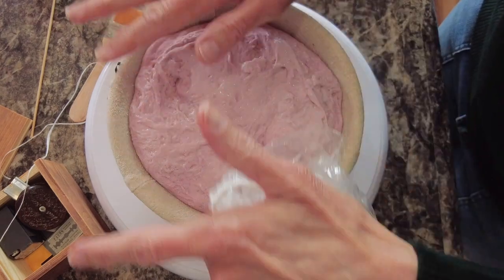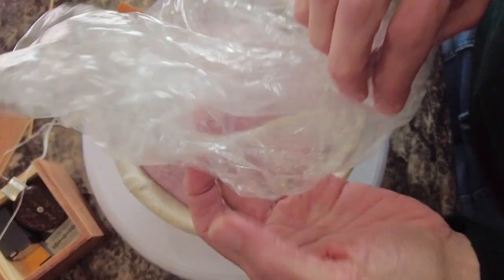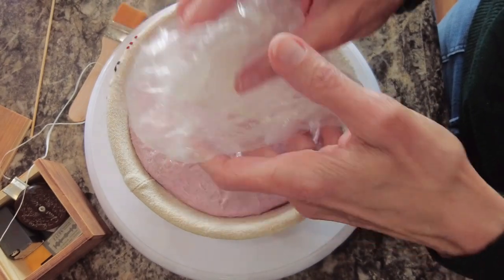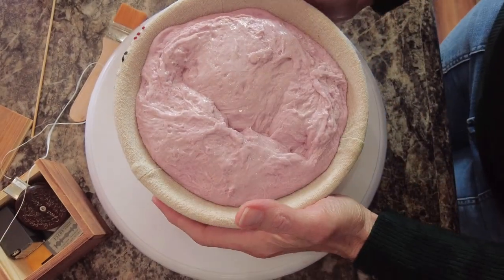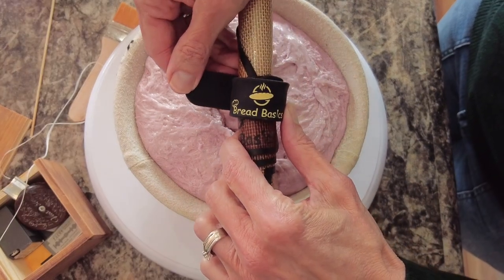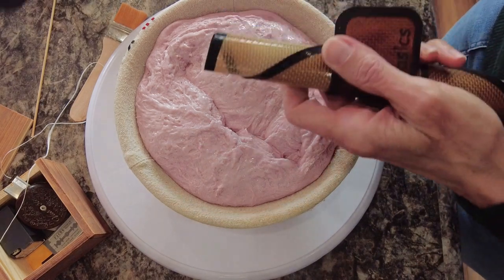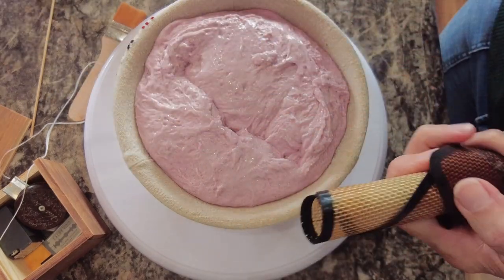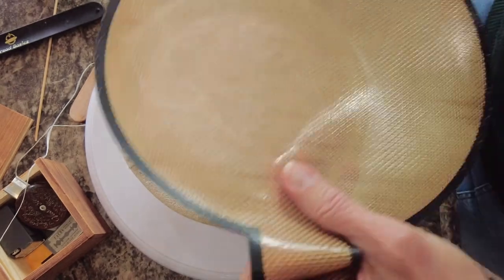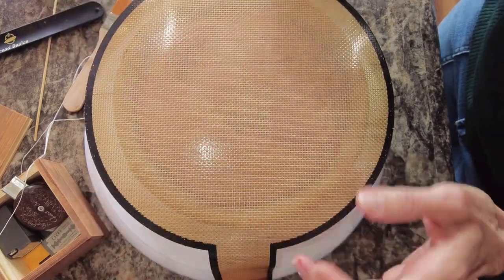I'm gonna have links for all the things I use in the description box below, except for this — because I swiped this clear shower cap from a nice hotel. The first thing I'm gonna be using is my Bread Basics bread sling. If you've watched my videos before you know all about this. I am an affiliate with them. I love this because it's got that little bracelet that keeps it nice and rolled up tight. I want to thank the people who've purchased these bread slings — that really helps, you guys are awesome.